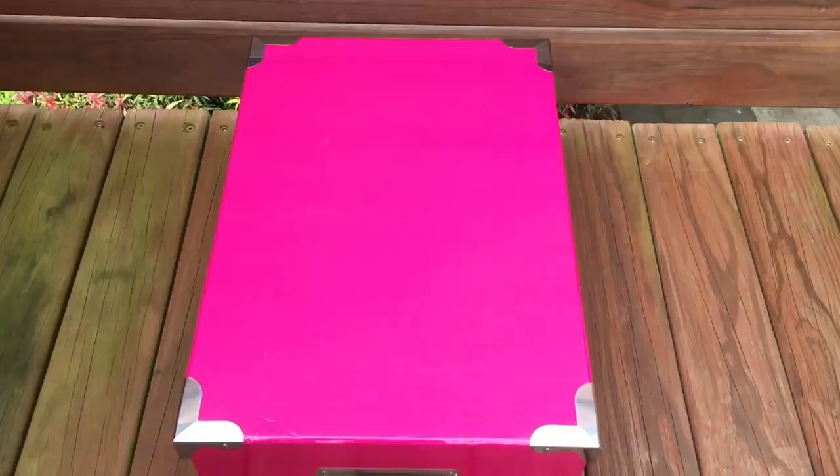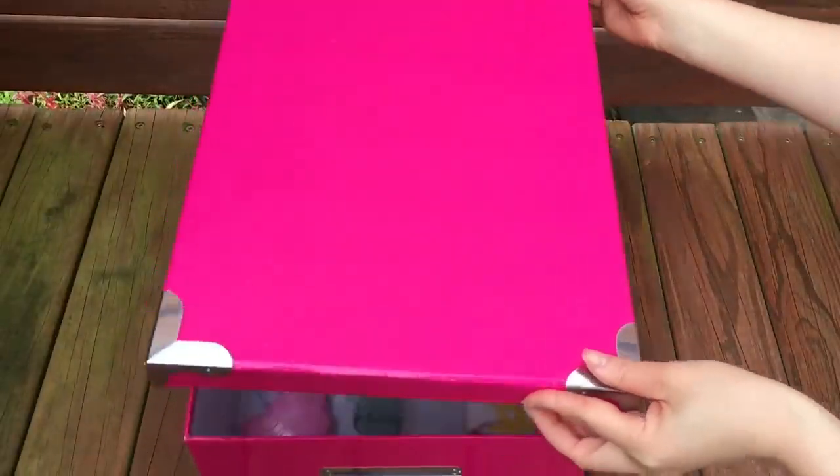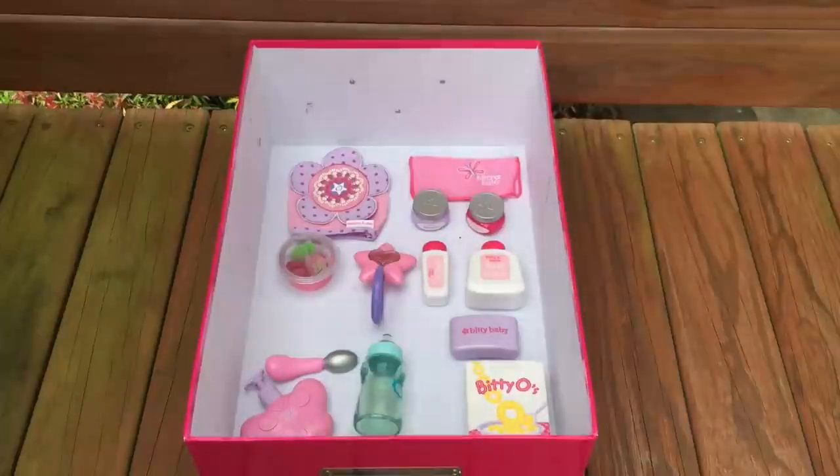Now it is time to remove the lid from the pink box to see what items will be added into the room. There are quite a few different smaller accessories here. There's no main feature item but we can have these displayed throughout the room. I love the pastel theme with all of the different items. We have some food items, bath products, and even a bottle as well.